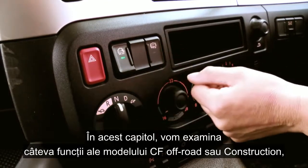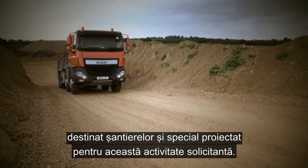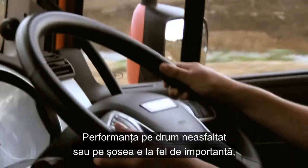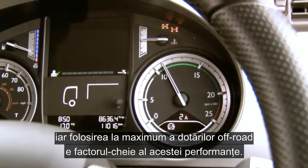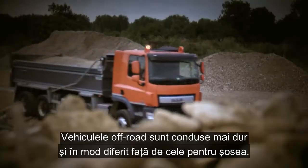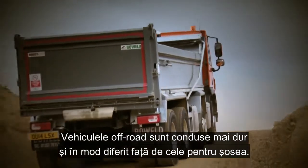In this section, we will look at a few features of the CF off-road or construction model, which has been purposely designed for this rigorous job. Performance off-road is as important as on-road, and making sure you make the most of the off-road driving features is key to that performance. Remember, the off-road vehicle will also be driven harder and a little differently than when on-road.